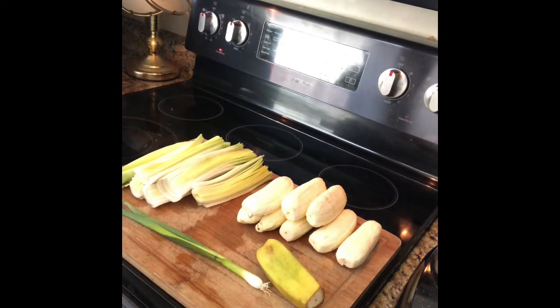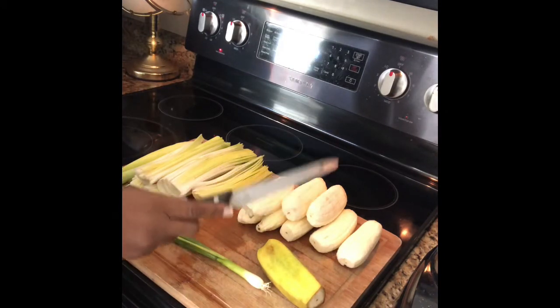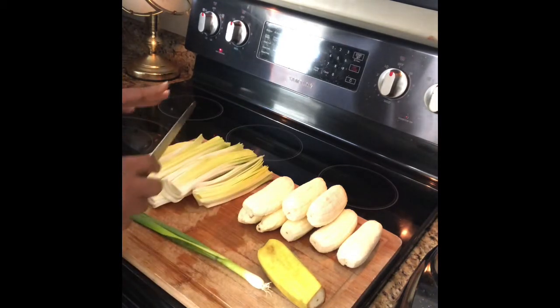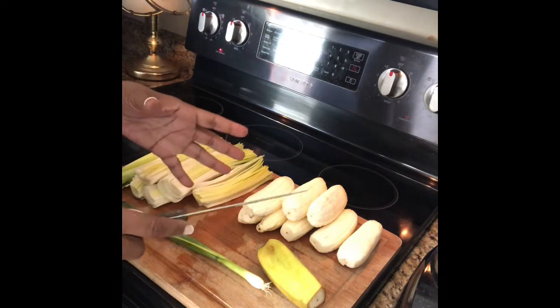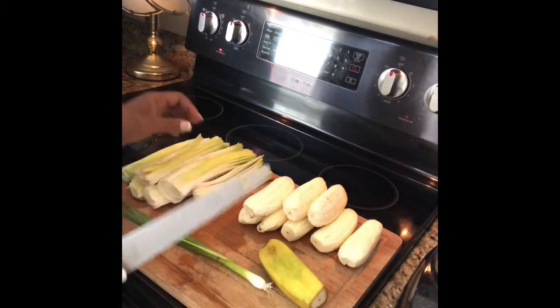Hello, welcome back to my channel kings and queens. Today I'm bringing to you the bureau banana fries and leek soup. I'm gonna be showing y'all how to make the bureau banana leek soup and also the bureau banana french fries. It's very important for me to show you this part.